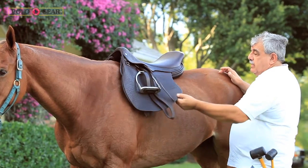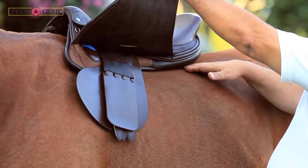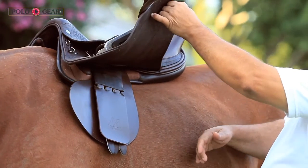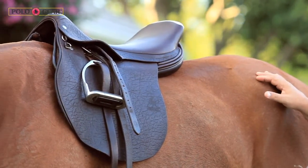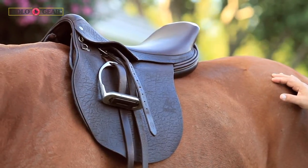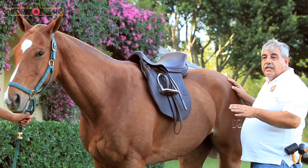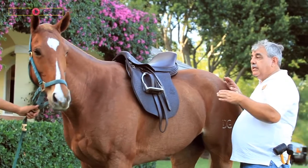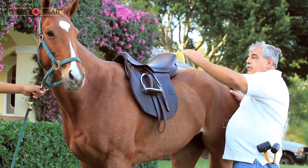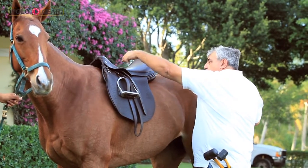It has the ability to be flocked. These panels can be opened from the inside and flocked with wool. The wool absorbs the concussion created by the weight of the rider, so all of the soreness of the horse's back will be absorbed by the panel. It tends to even them out, so those pressure points are going to be receiving the body weight evenly because the saddle actually contours all around the horse.